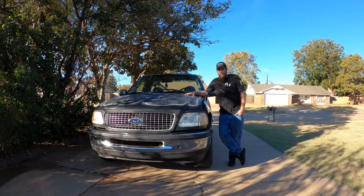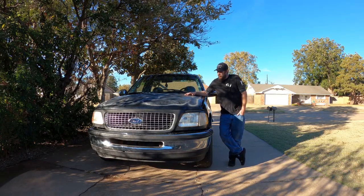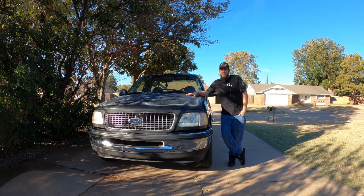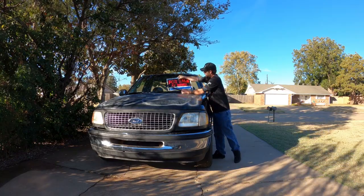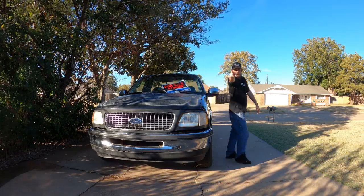And so that concludes the flip on this F-150. Not going to lie, there were some times where I was just pulling my hair out and it really kind of kicked my butt a little bit. But it's going to make somebody a really good, decent work truck. It is now time for sale. Thanks for watching — we'll catch you next time.